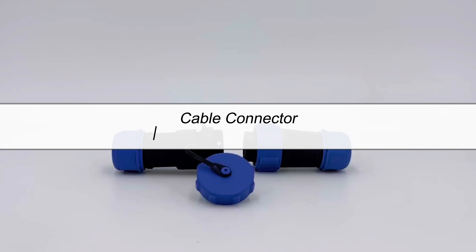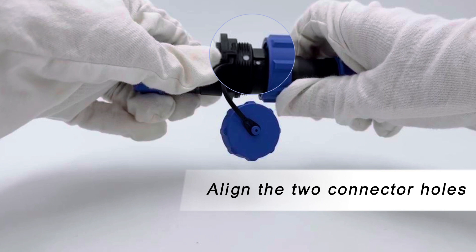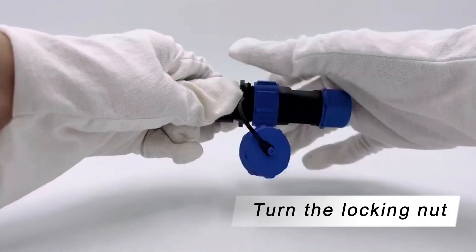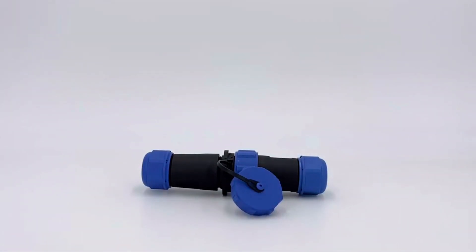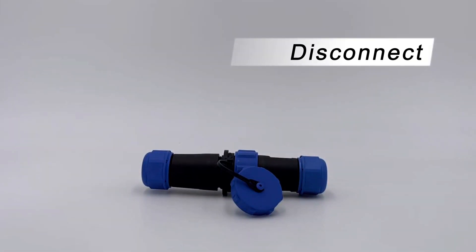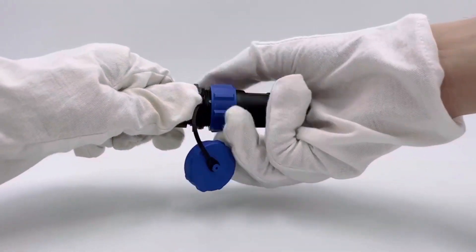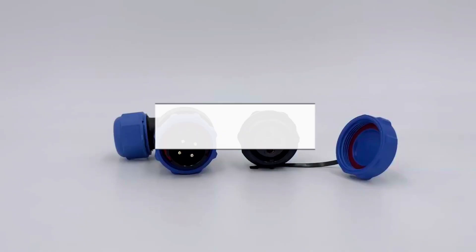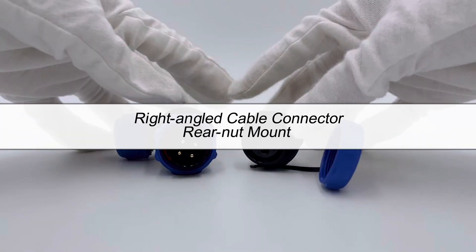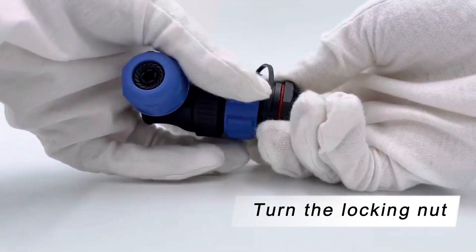We start by connecting the cable connector and the inline cable connector. First, align the connection at the white dot. Then turn the locking nut to lock the connector. To disconnect, turn the lock nut in the opposite direction and pull it out. The same procedure is followed for the right-angle cable connector and rear nut socket.